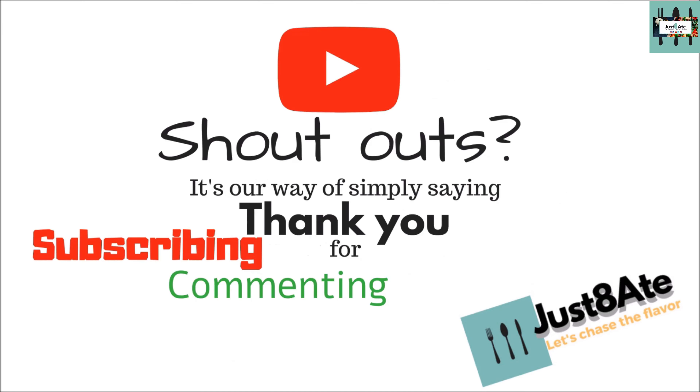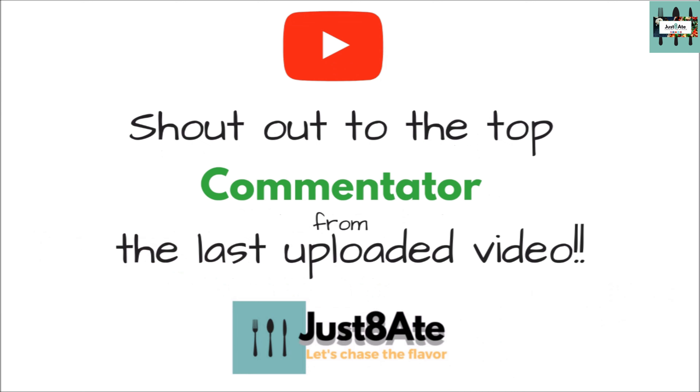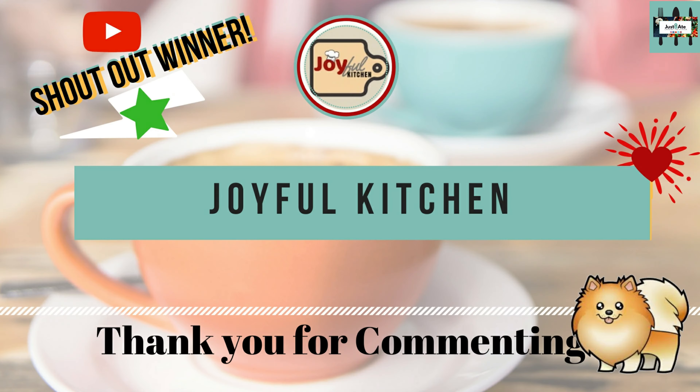Hey, did you know that we give out shoutouts for the people that actually comment down below? Yeah! And that being said, here's the shoutout of the week from the last uploaded video.